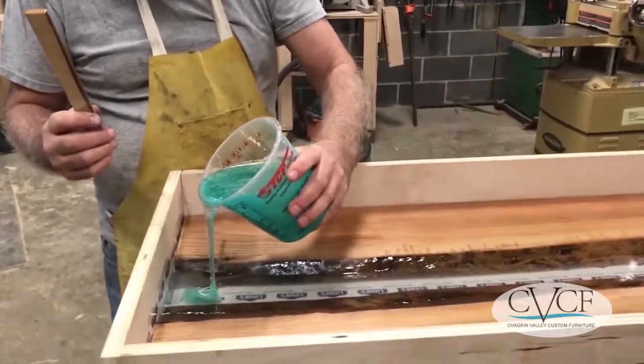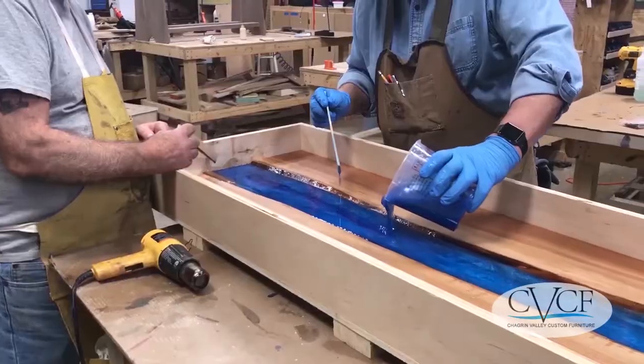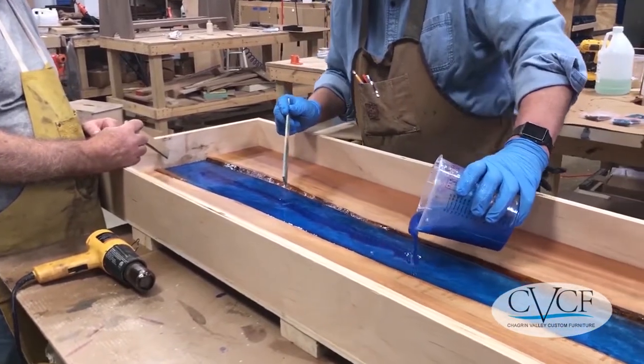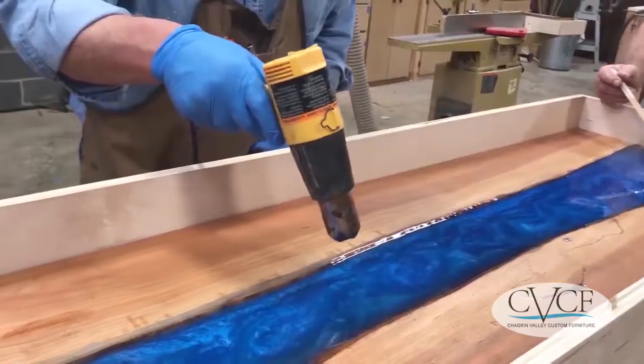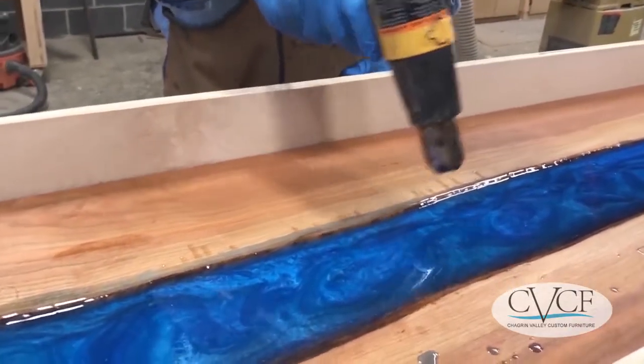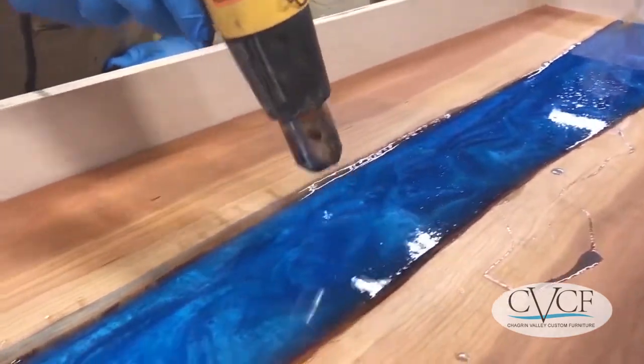Then we will start our pouring process. We do it in several pours — you can actually pour up to close to two inches thick at one time, achieving the entire depth with different colors all at once. We then use a blow torch or heat gun to remove the bubbles from the epoxy, ensuring good adhesion and no bubbles in your finished product.